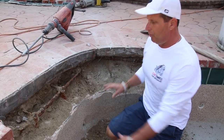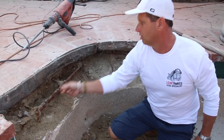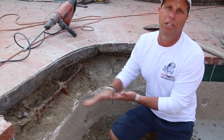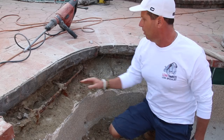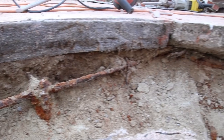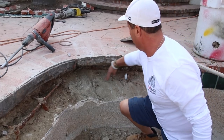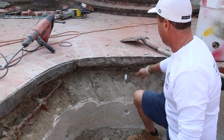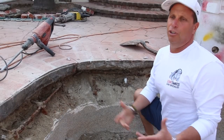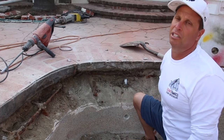We broke this down — this is the part of the bond beam in the spa from the previous pictures. This is the steel tying the bond beam, and you can see it's all rotted out and rusted from chemical penetration. Water was getting to this rebar. Look how this pool was designed — the other back part of the bond beam goes literally under the deck portion. Whoever shot this gunite didn't have the bond beam where it's supposed to be. This pool is about 30 years old, and this is the reason why we had this particular bond beam failure.